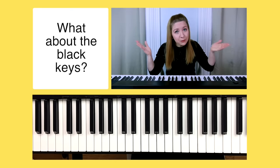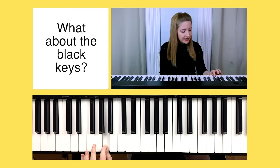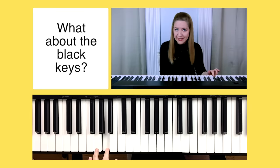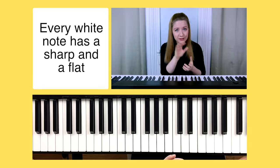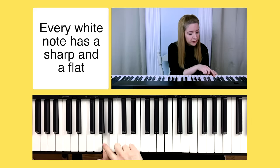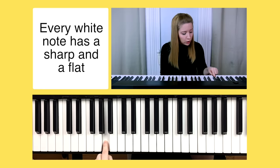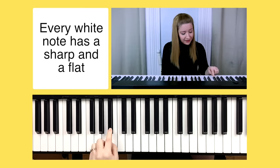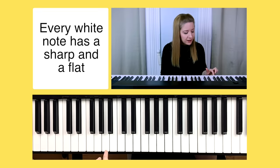By this time you may be wondering about the black keys. You can think of the black keys as an extension of each white key. For example, let's go back to A — there's a black key directly to the left of it and directly to the right of it. Think of these black keys as an extension of the white key A. For every white note on the piano there's a sharp note and a flat note. The black note directly to the left is a flat and the black note directly to the right is a sharp.